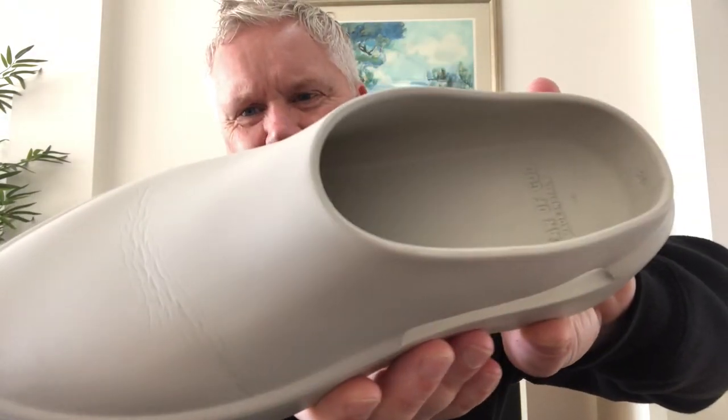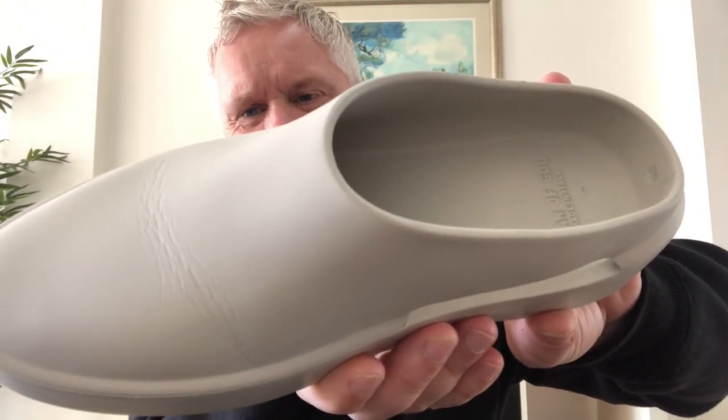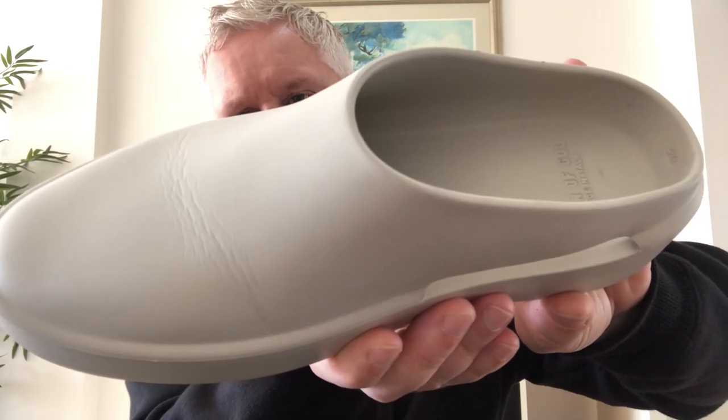Negative point number four is that they crease. They kind of remind me of an Air Force One — if you've ever owned Air Force Ones, you step six, seven, eight steps in them and they're creased. It's the same with these. You can see the big crease along the front. I have read that you can heat that out with a hairdryer, which will bring the crease back out. But as soon as you wear it again, the crease is just going to go straight back. So it's kind of a pointless exercise.